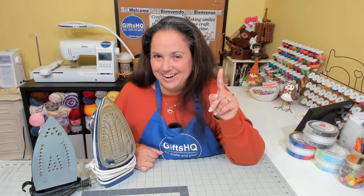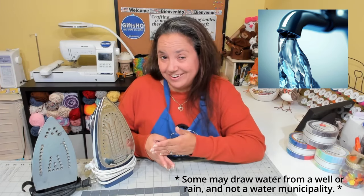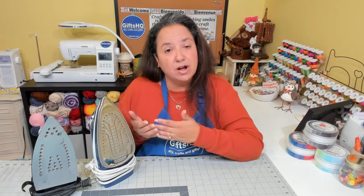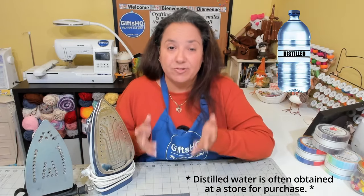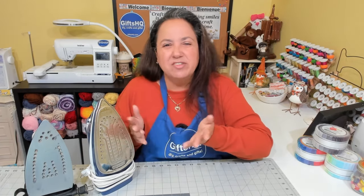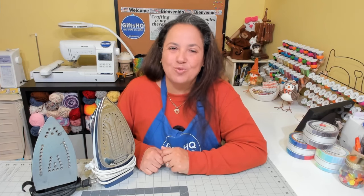Tip number one. What's critical for you to understand is the different types of water, especially when you're steaming. Everyone has tap water — that's the water that comes out of your faucet. Depending on where you live, some areas may have a higher mineral content, and that's called hard water. Then there is distilled water, which is a type of purified water where they've removed the salt, minerals, and other impurities. If you're not sure what type of water you have, you can get it tested or ask your local water provider.